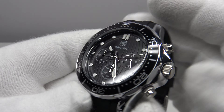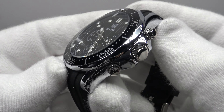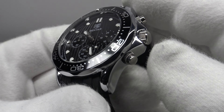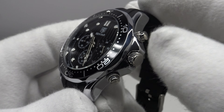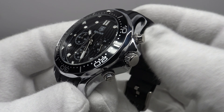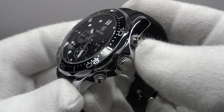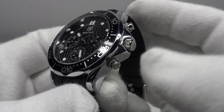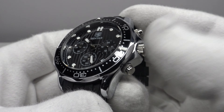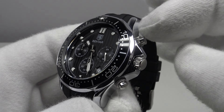It's a shame the pushers aren't screw-down, as that would provide a more effective hermetic seal — potentially 100 metres of water resistance rather than 30. I think it's worth paying extra for a Pagani Design, because the Pagani Design chronograph — an homage to the Daytona — uses screw-down pushers and a screw-down crown, which is more effective and provides better water resistance.